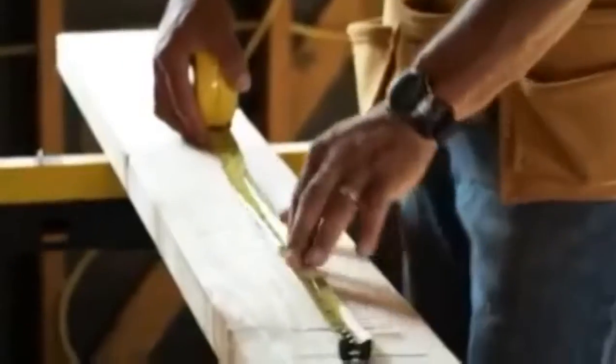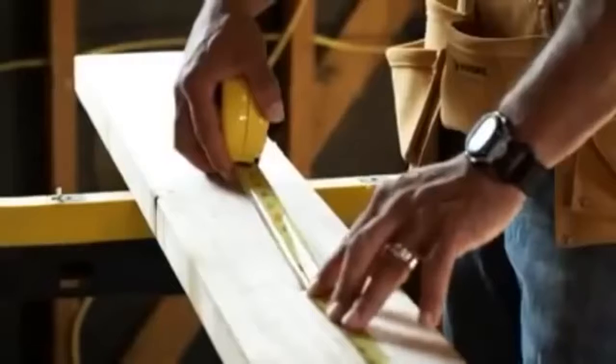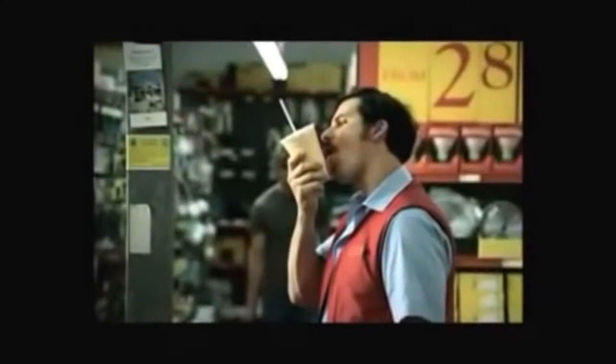Do you want to learn how to build a shed without having to overpay for materials and equipment, or consult with a store employee who's never built one before? Building your own shed is easy when you have a simple plan to follow that walks you through each stage from concept to completion. We'll help you with every phase of your shed project.